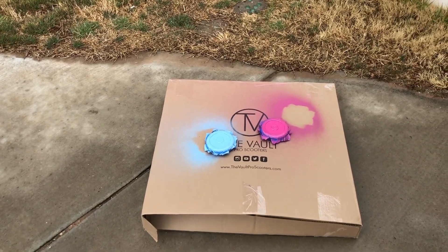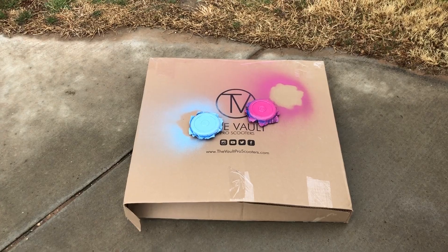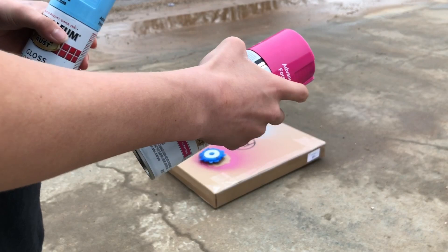The second coat has been done, they look great. Now we're going to wait about an hour and do the other side. It's been about an hour since we last painted, now it's time to do the other side.